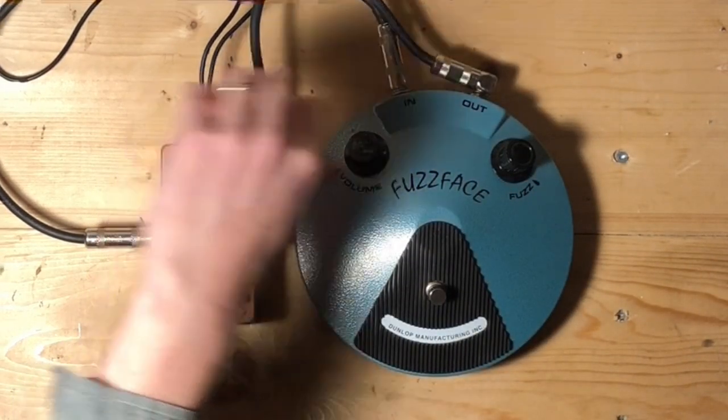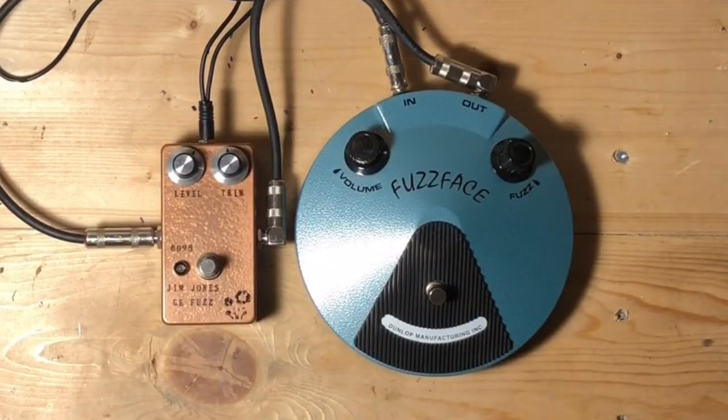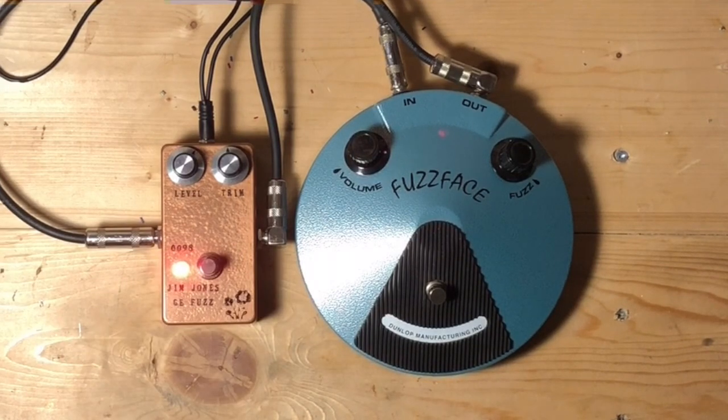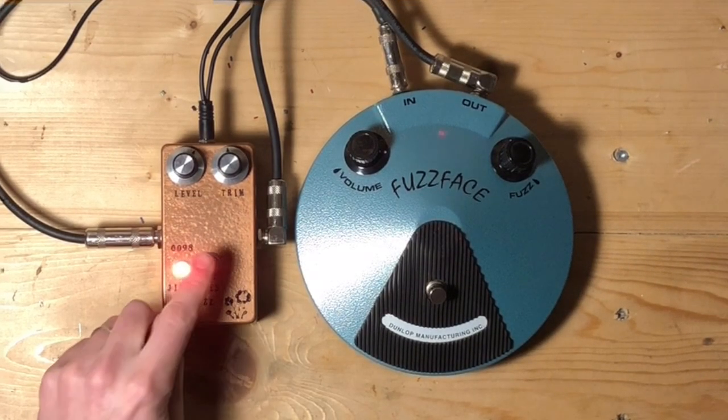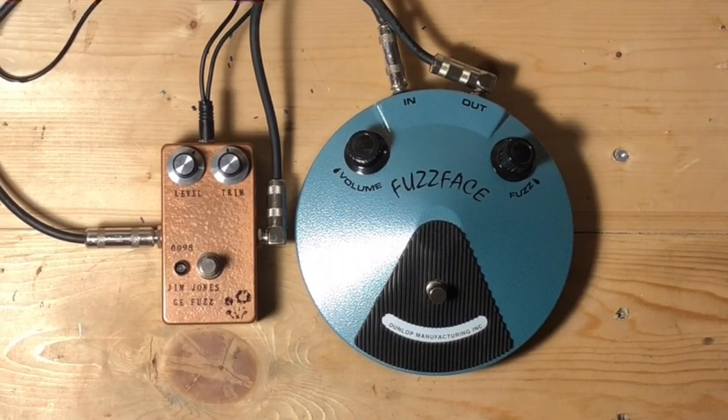Let's roll them back. Fuzz knob about halfway up, trim knob about halfway up. It's pretty thick and chewy sounding. To me, I like that a little better, especially when you switch to the neck pickup.